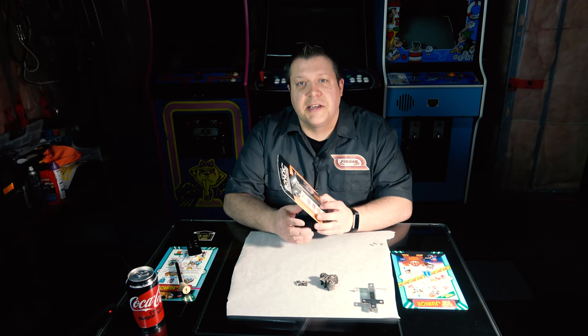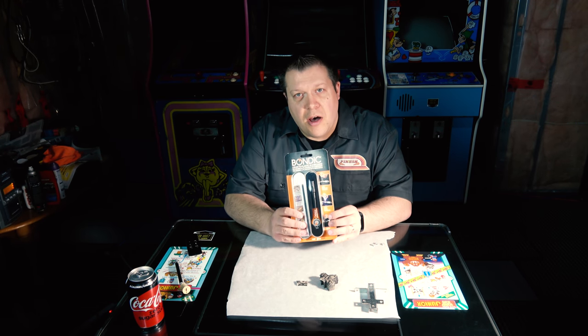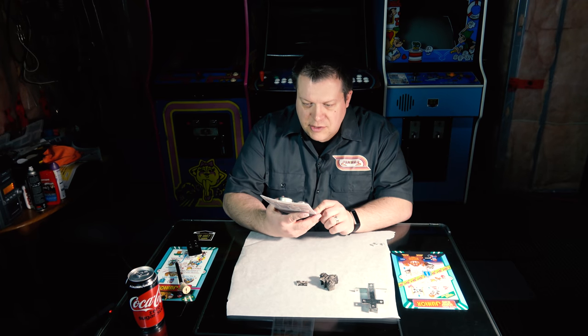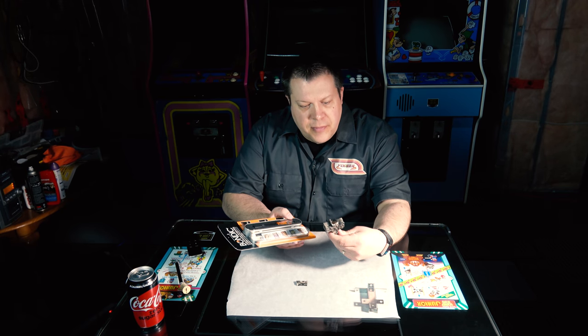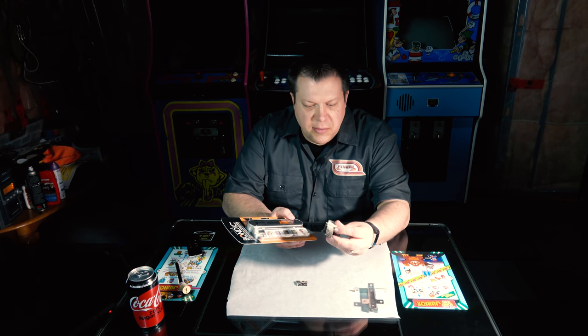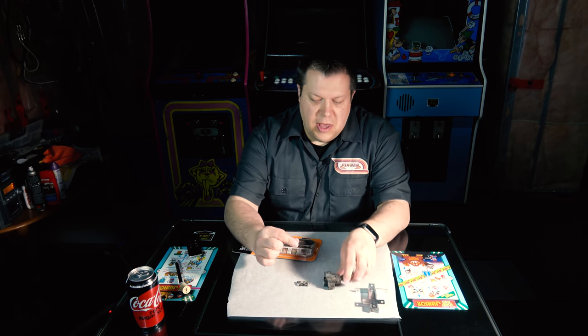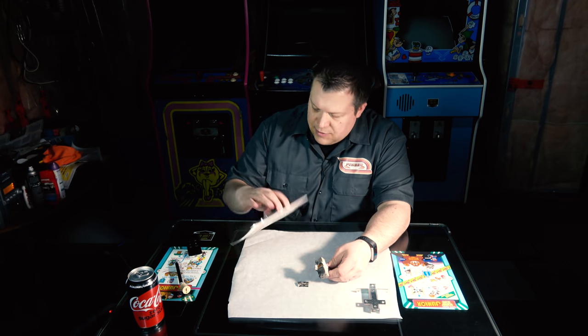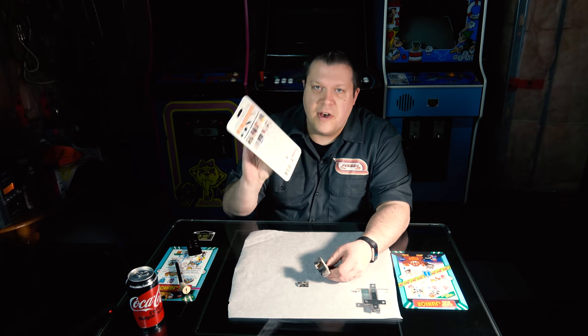We have this Bondic liquid to plastic in four seconds — at least that's what it says. It's a product I bought on Amazon earlier last week, and essentially it claims to weld plastic together. I don't know if it's a true plastic weld — it's basically like a resin or something, but it is UV activated. There's a little pen and you squeeze out the glue, and they actually claim it's not a glue. If you go to www.notaglue.com, you can find Bondic.